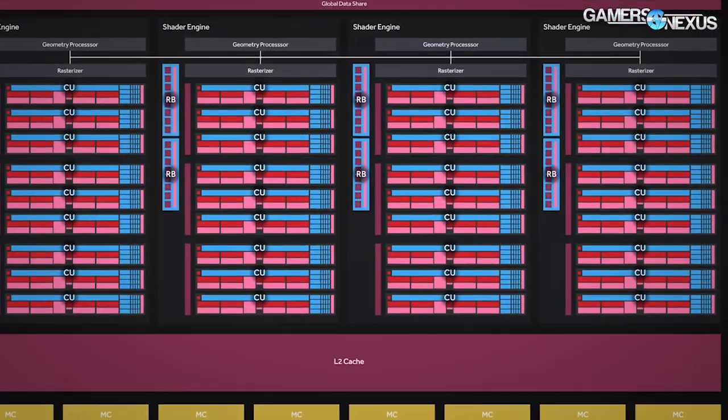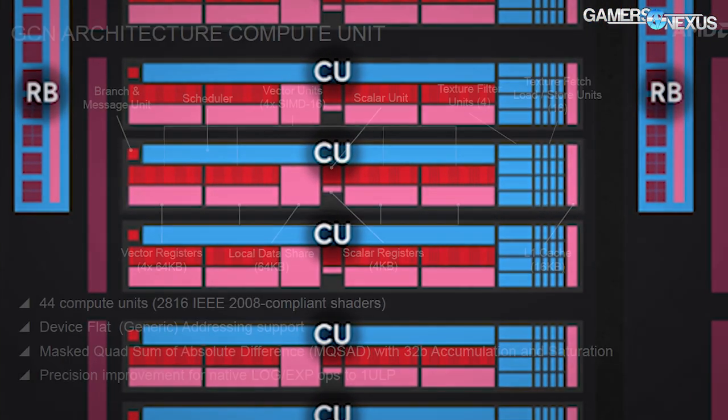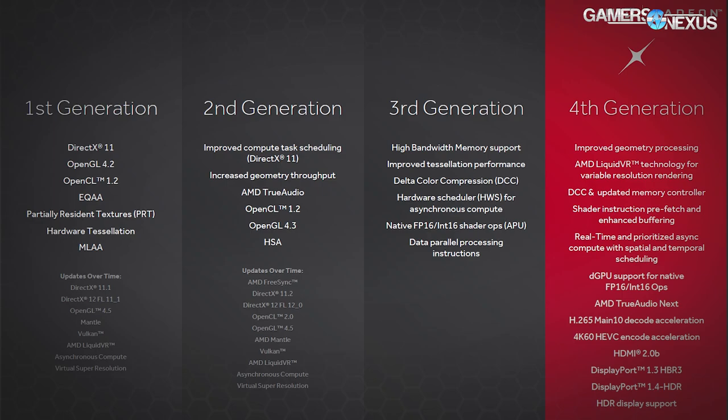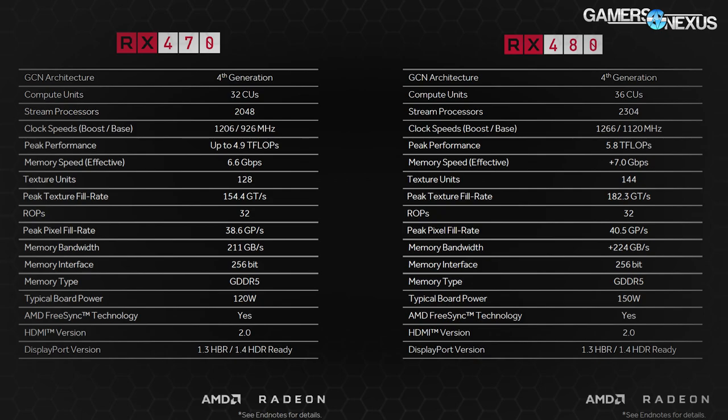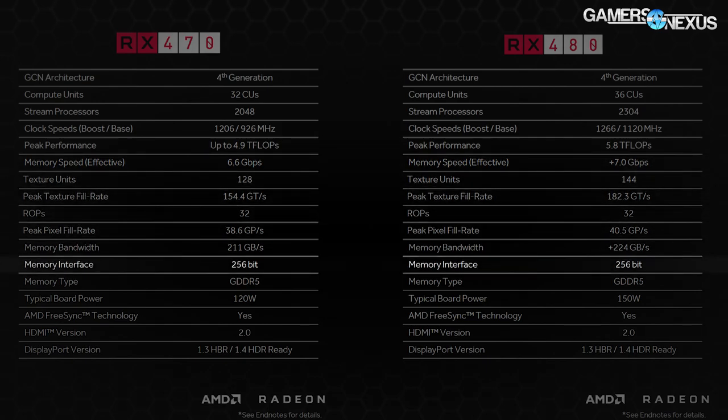The memory subsystem of the RX 470 is mostly the same as the RX 480, including memory compression and low-level technology, but the memory itself is of a lower spec. The RX 470 is running an actual memory clock of 1750 MHz for the model we have, with the whole RX 470 range spanning 6.6 Gbps to 7 Gbps — not hitting the 8 Gbps mark that the 480 hits. The card is still on a 256-bit memory interface using GDDR5 with a bandwidth of 211 GB/s.